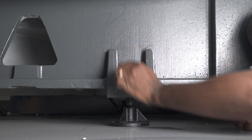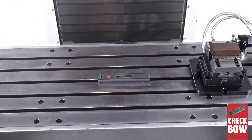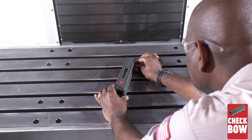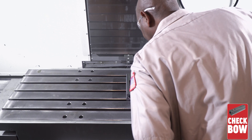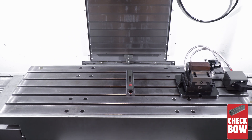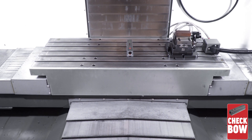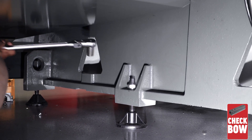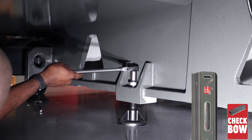Now we can lower the center leveling screws to touch their pads. Next, let's check the bow to make sure the center leveling screws aren't too high or too low. Keeping the level in the middle of the table, rotate the level parallel to the Y axis. Make note of the bubble in the large vial as you jog the Y from the front to the middle and then to the back of the machine. Adjust the center leveling screws in small increments — the same amount on each side — until the bubble is centered in the vial. Remember, only make small and equal adjustments to the center leveling screws.